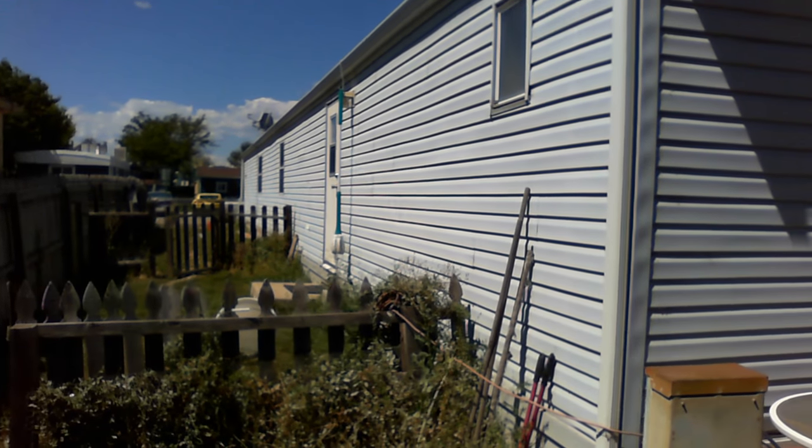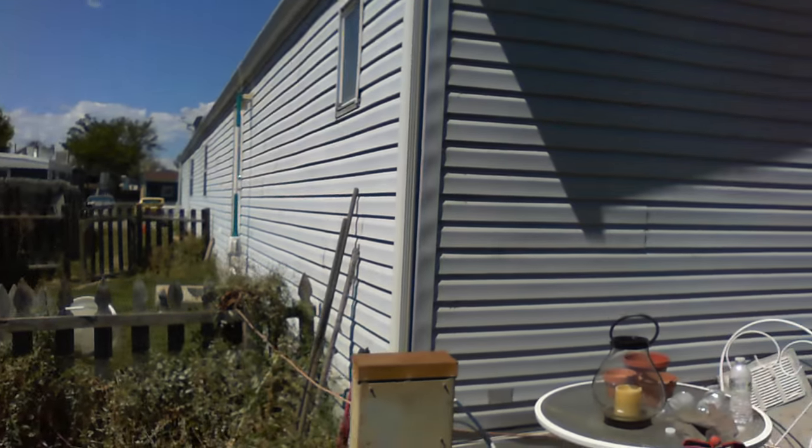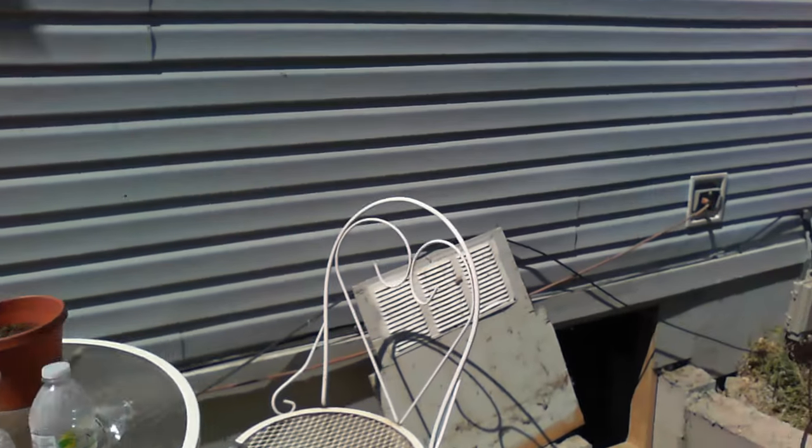Welcome to MB Vista's mobile home leveling and foundation repair. We're on a single wide mobile home foundation here. We repair double wides and single wides and even triple wides.